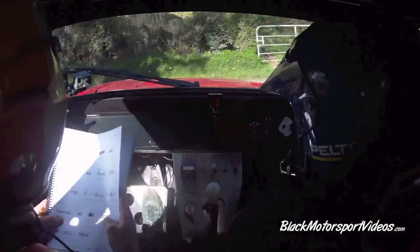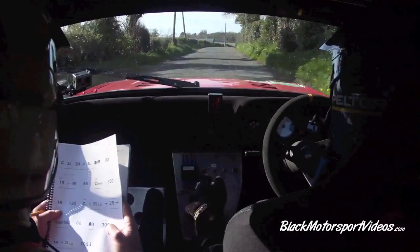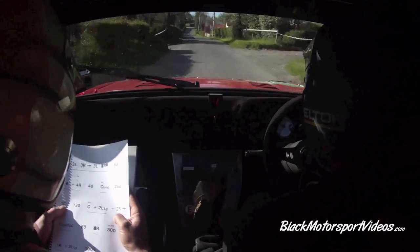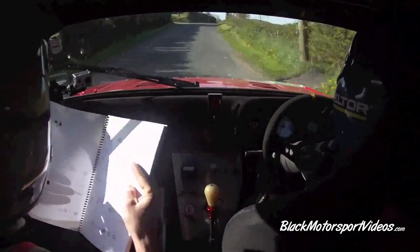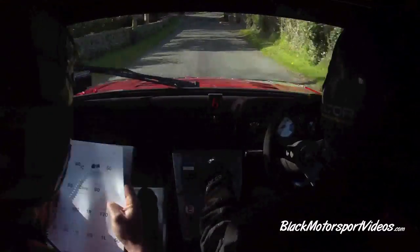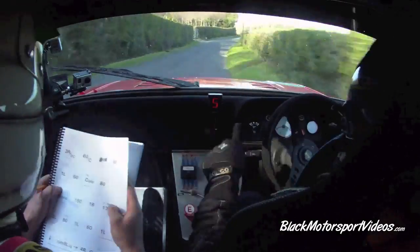60. 300 up the middle. One right and long two left. One right. Long two left. 100 down. Three right, don't cut. Three right, don't cut. 60 over crest. Two right. 60. One left.